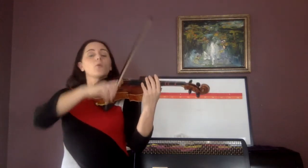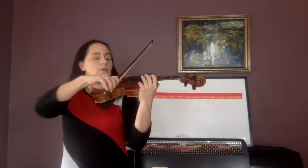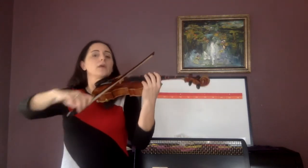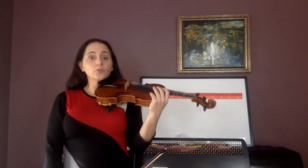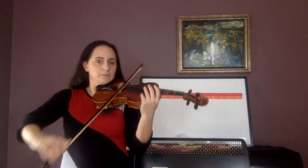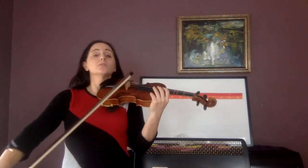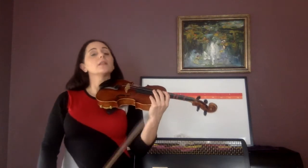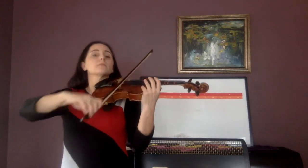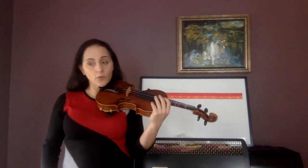And go. One, two lolly, three, four. One lolly, two, three lolly, four. One, two lolly, three lolly, four. Do that same one. One, two lolly, three lolly, four.